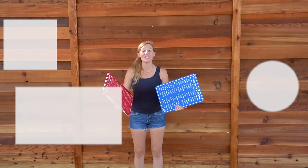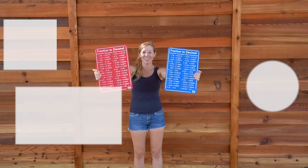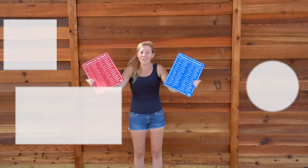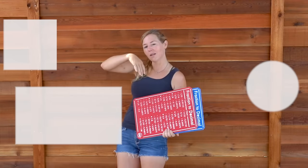Thank you so much for checking out this video. Be sure to also check out my website because I sell lots of useful things such as these fraction and decimal charts. They're not only cool shop decor but they're also functional. If you're interested in getting yours you can click right here.